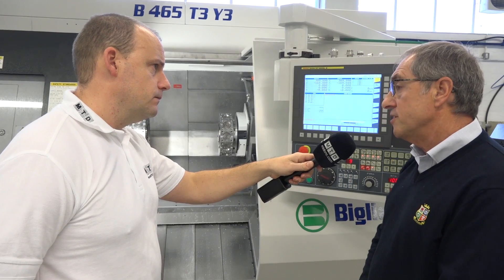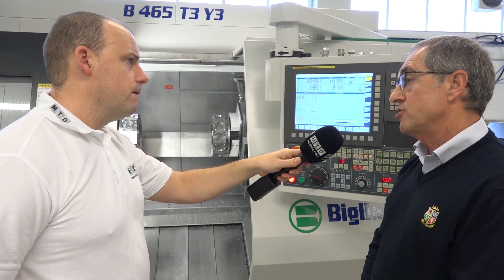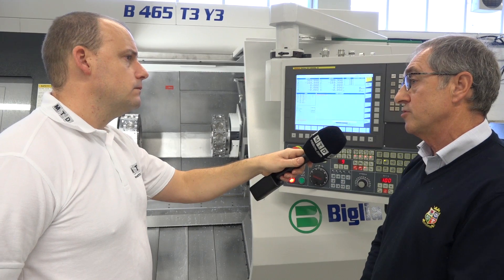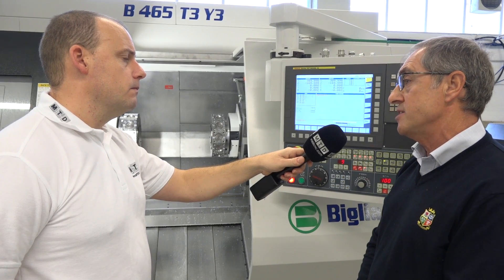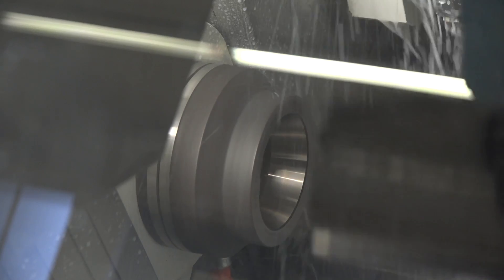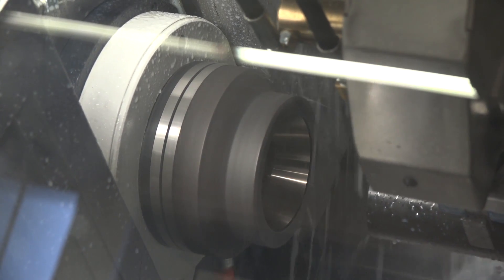I noted from the brochure that if you have a bigger or smaller bar diameter, the footprint of the machine doesn't change. It's a modular design machine — a single frame that suits all different models, twin turret and three turret. We can have two different main spindles: the smaller one being 51mm bar capacity at 5000 RPM, and then a 70mm bar capacity at 4000 RPM.